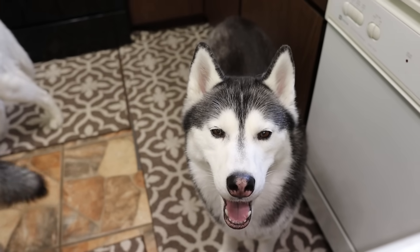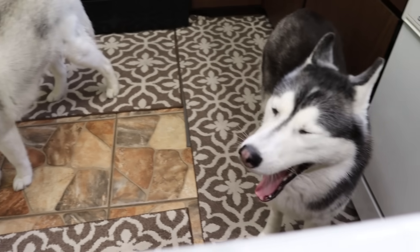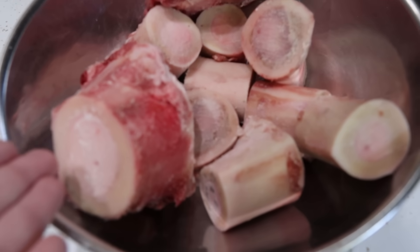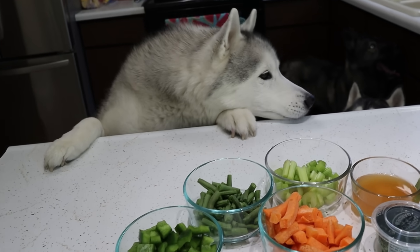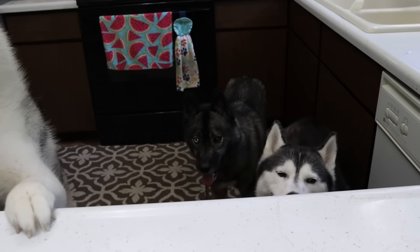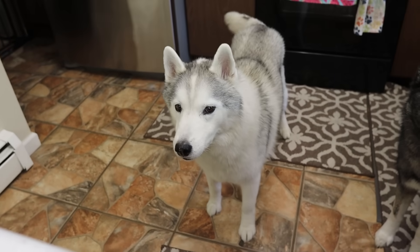As with all of the recipes that we do, if there's something in here that your dogs don't like or something you don't want to put in it, that is perfectly fine. Basically, when you make bone broth, the two main ingredients are the bones of your choice and the apple cider vinegar. Everything else is just additional. So if your dogs don't like green peppers or don't do well with green peppers, you don't have to put them in. You can pretty much modify this any way you would like.